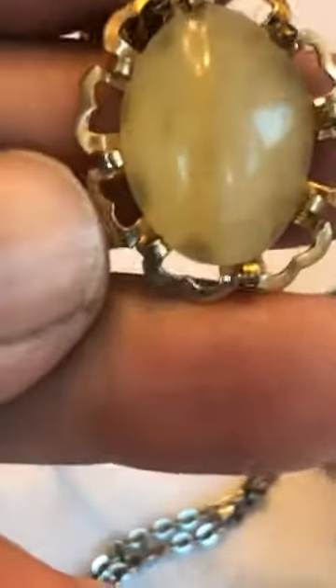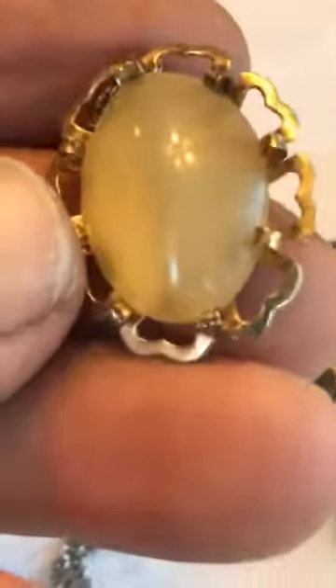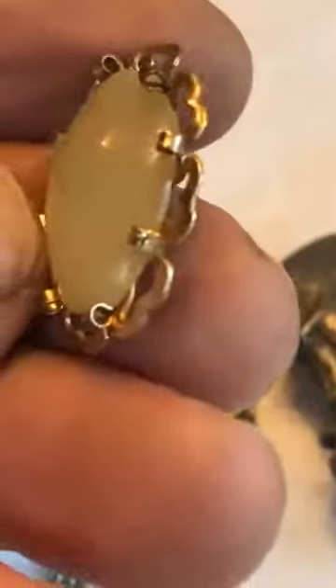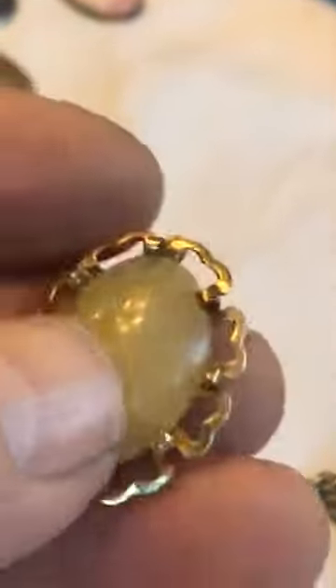We've got a piece of Cat's Eye on just a little cheap finding. There are some holes in there — you could do more with that, put a wire through and add some beads to snazz it up a little bit. And this is a Lemon Drop.